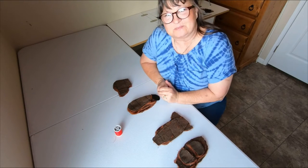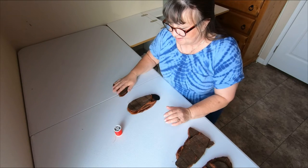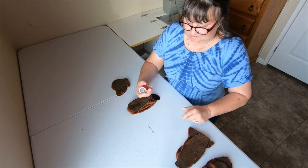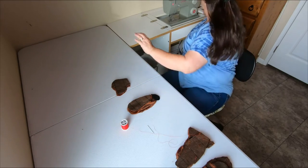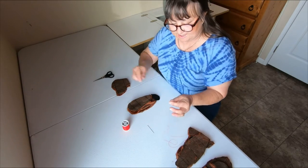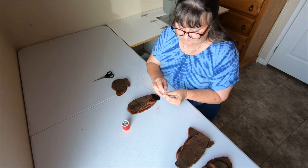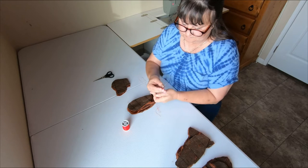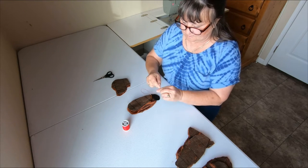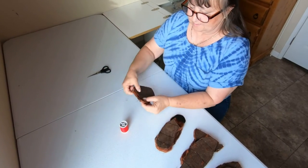We're going to start on the next step of making our bear — this is the fun part, but it's very tedious and takes a while. You want to use a contrasting thread because you're going to take it off later anyway, so it's easier to see if it's a different color.